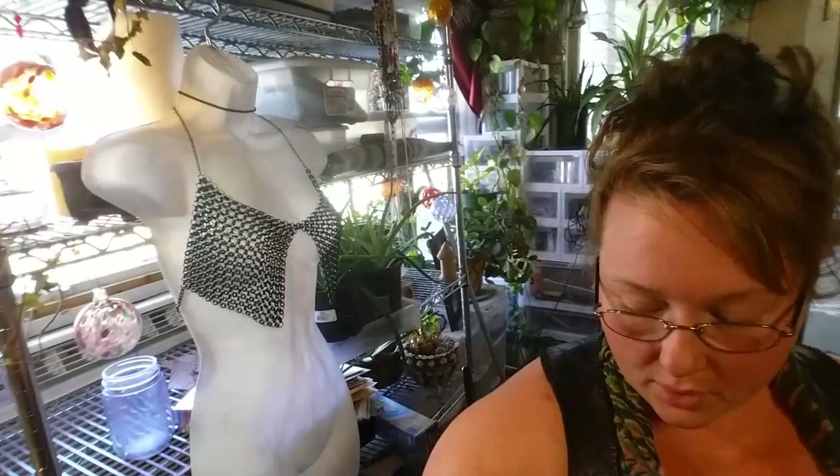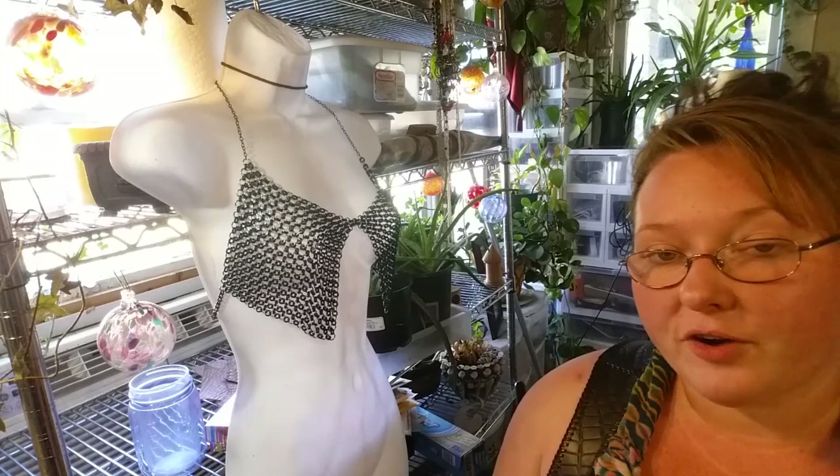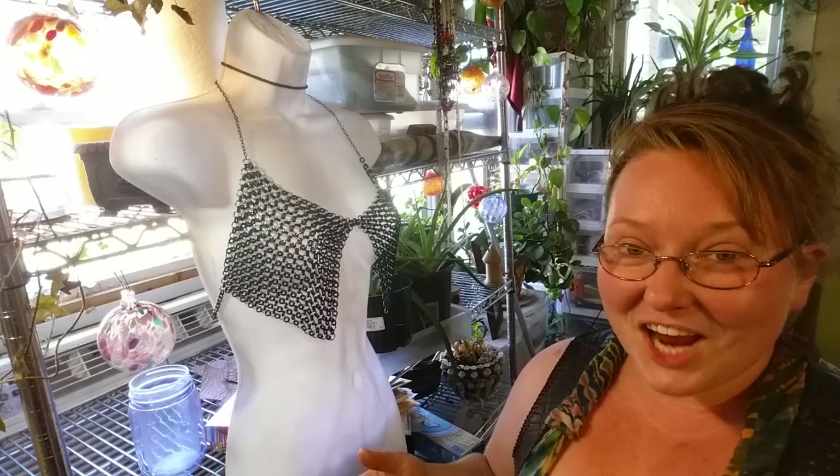Hey everybody, I'm Yvonne Williams with Back to Recreations and in this video I want to show you guys how I make this weave of chain mail. I say it like that because there's so many different names and ways of describing this chain mail — if you google it, Japanese 4-in-1, Oriental 4-in-1, 4-in-1 ring mail — there are as many different names for this as there are people to make it, as with most things chain mail.